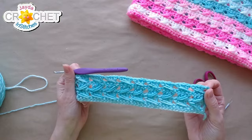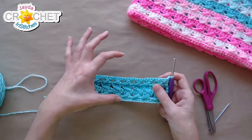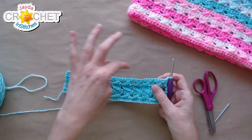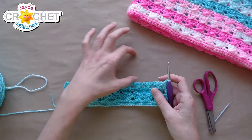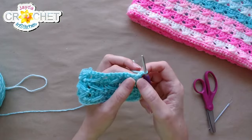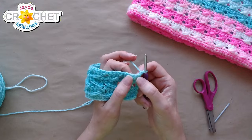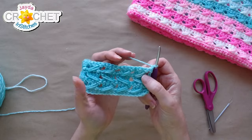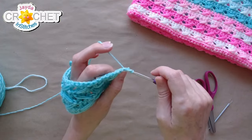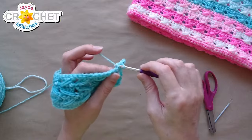We're at the end of row four. Now we chain one and turn because we're going to start working the upper part of the booty — we're done with the bottom part. We're going to slip stitch into the first nine stitches, which will bring us to about the middle of the piece. A chain one does not count as a stitch, so you chain one and immediately slip stitch into that first stitch.